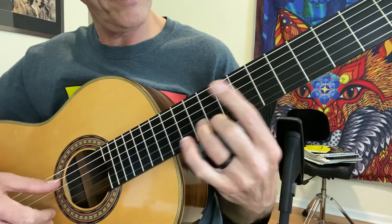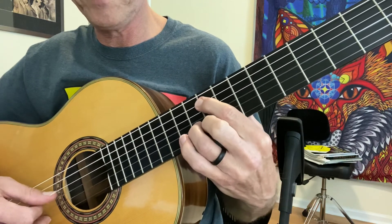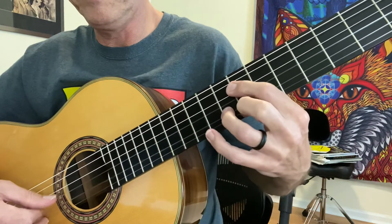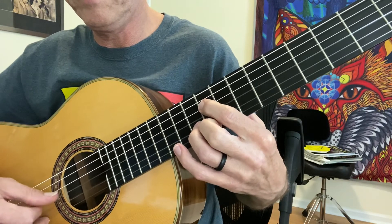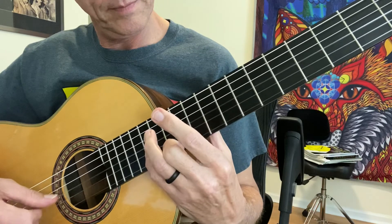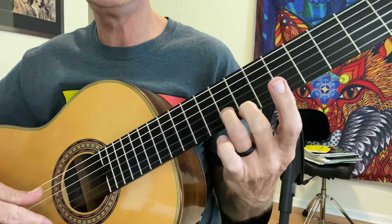And that's the entire line. Let's go over it slowly — let's see if I can do it without making too many mistakes for you. Sorry, I missed the G on that one.